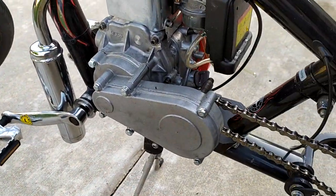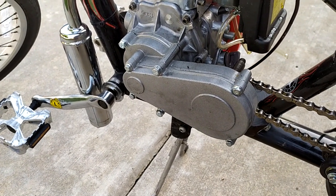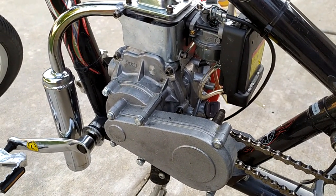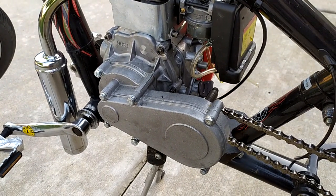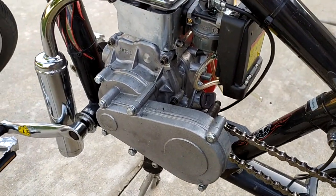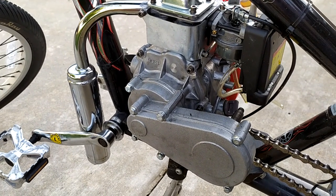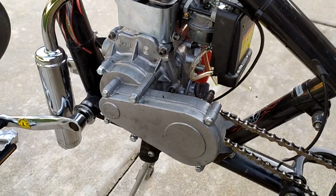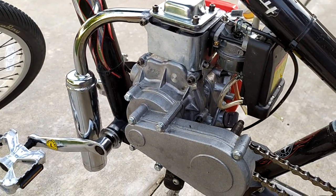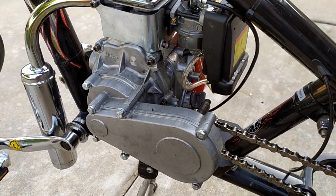We're at day number three and we've already burned out a clutch. These kits are designed for bicycles you still pedal — having 49cc's get you from a dead stop, you're going to go through clutches. I've got a high-performance racing clutch with harder pads coming. In the meantime, there's a four-stroke heavy-duty clutch — completely circular, about $25 on eBay — with good reviews that looks like it solves the problem.